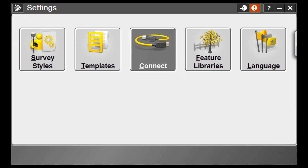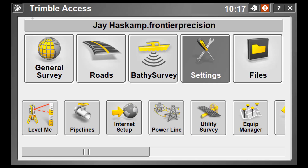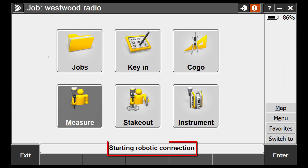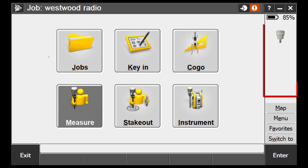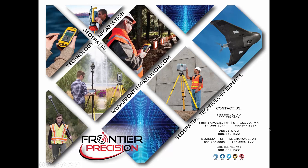Then we can pick the Trimble icon in the upper left-hand corner of the screen and choose Trimble Access from the list to get back to our main menu. Then we can open General Survey, and now you can see that on the bottom it's saying Starting Robotic Connection. This means that we have successfully configured our radio settings, and once the instrument shows up on the right — there we go — now we are talking to our instrument and we are ready to survey robotically.